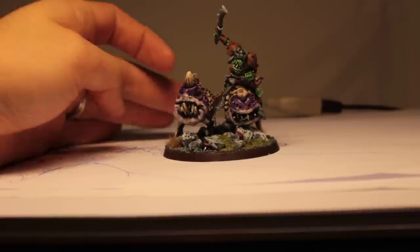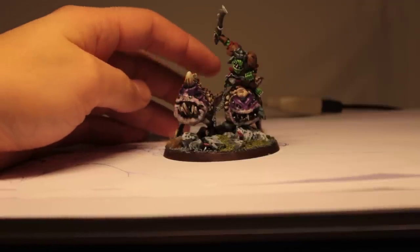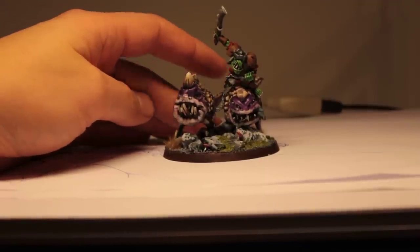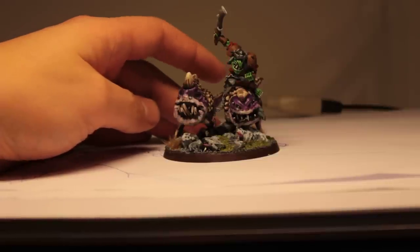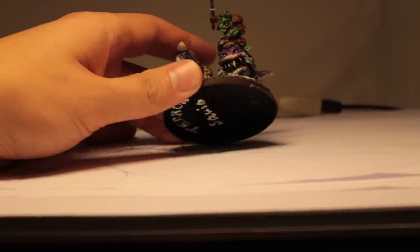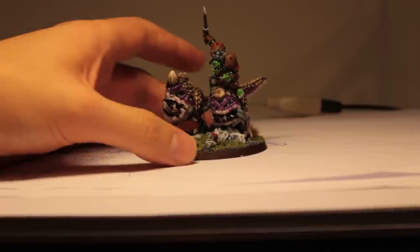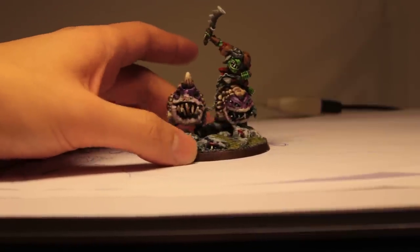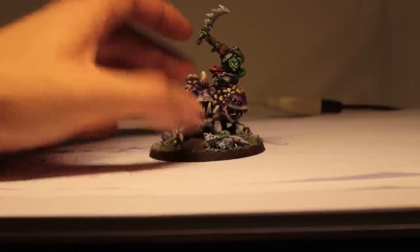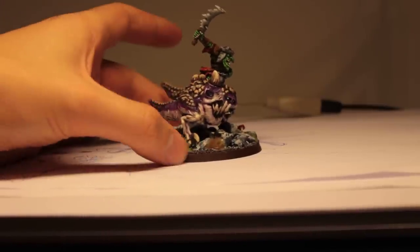I created two different ones on purpose because not all squigs look alike — especially the ones in my brother's army; he converted them so that every single squig has a unique look. And that's the way I like them as well. So I gave this one four eyes, with scaling continued from the normal figure, while I gave the other very deep-lying piggy eyes and a big horn on top, and added some horns to the body as well.